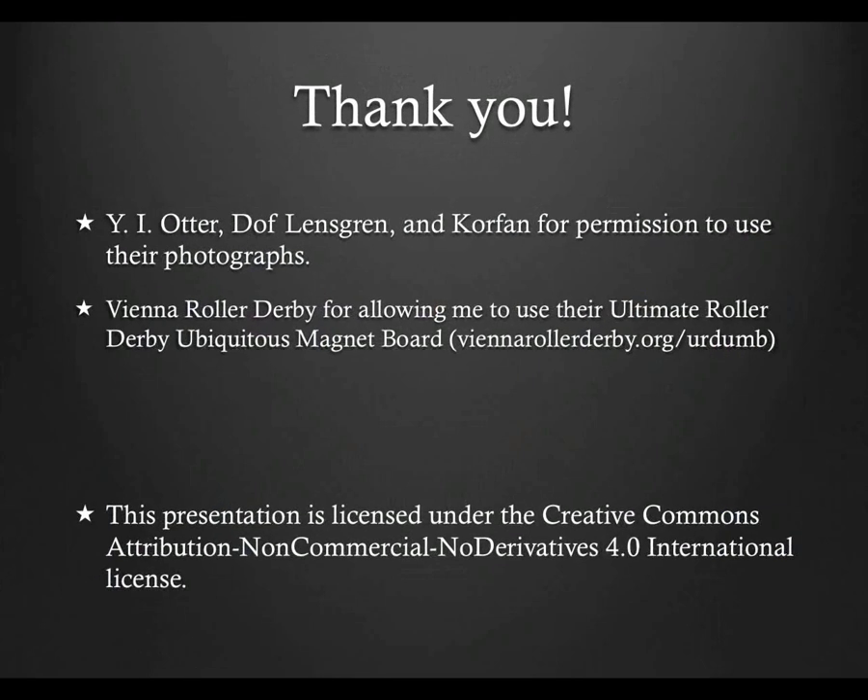I hope this introduction to inside pack refing has proved useful. Just like all the material here, this is not the end-all be-all of positioning and duties, but hopefully it gives you a foundation on where to start. I'd like to thank the Vienna Roller Derby for their permission to use their Ultimate Roller Derby Ubiquitous Magnet Board for this presentation — it can be found at ViennaRollerDerby.org/URDUMB. I'd also like to thank the photographers who gave me permission to use their photos. If you found this presentation helpful, or think it or other presentations at refed.com might be helpful to others, please share this site — but please do not modify it or send it out without appropriate credit. This presentation is licensed under the Creative Commons Attribution Non-Commercial No Derivatives 4.0 International License.